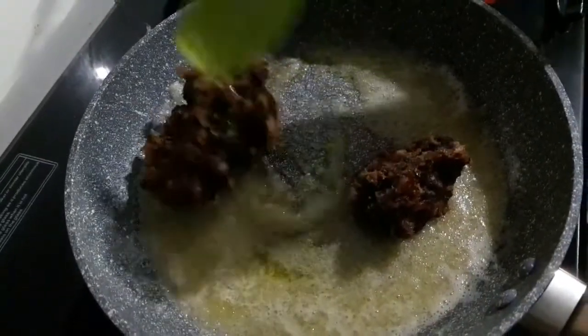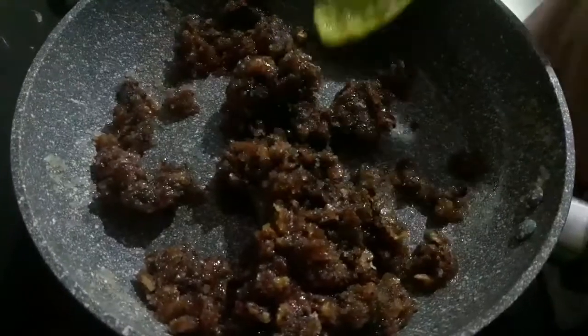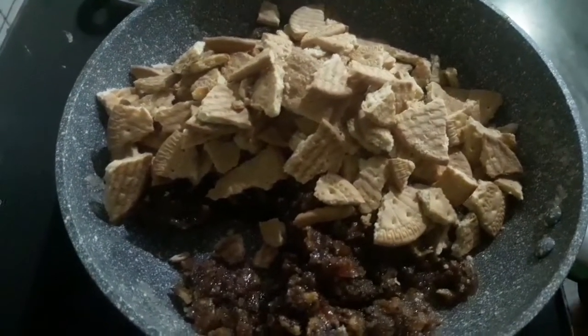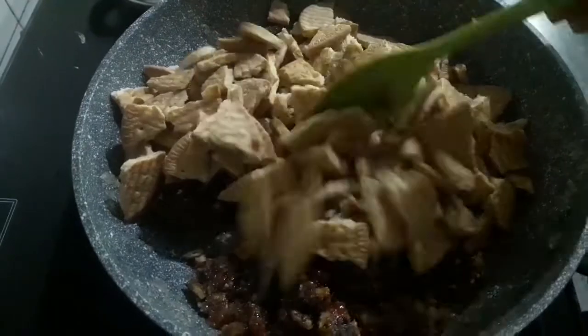Mix it well. Then add the biscuits and mix it well again.